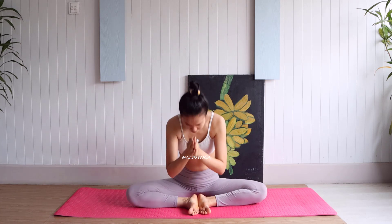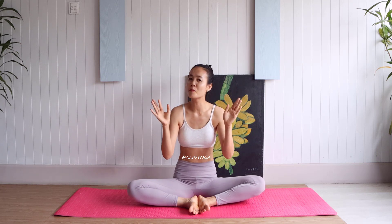Namaste. See you all day. Have a good day. I will see all of you guys in this video.